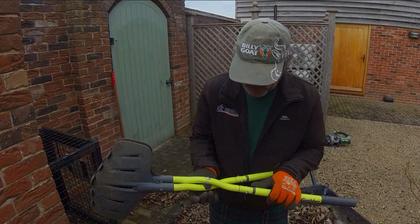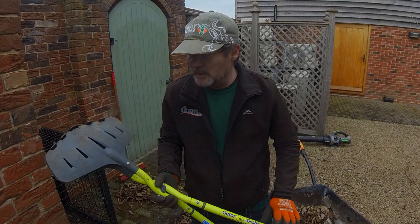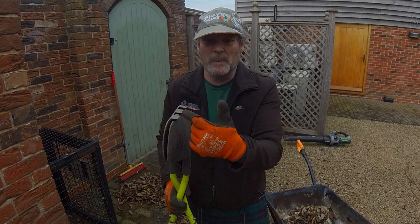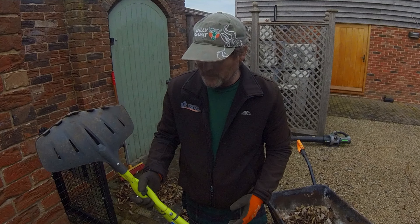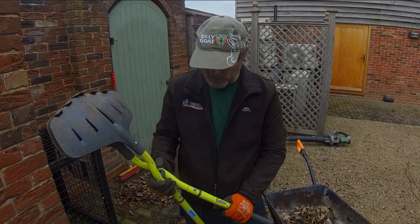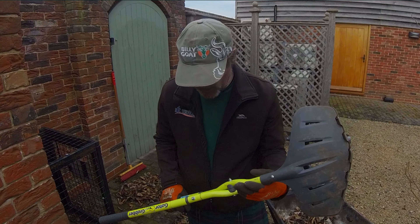So all in all I would recommend these. I don't do reviews or anything like that. It would be nice to have a bit more of a scoop there for how well they're built, but they're very good.